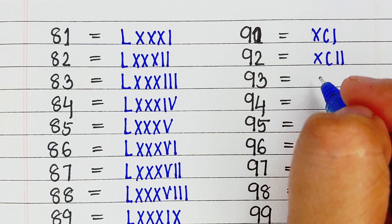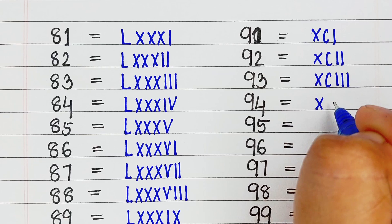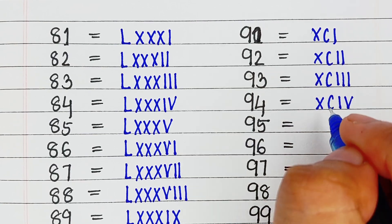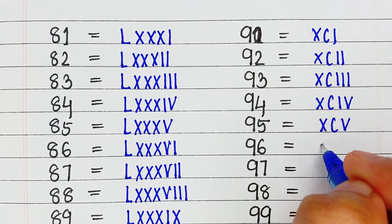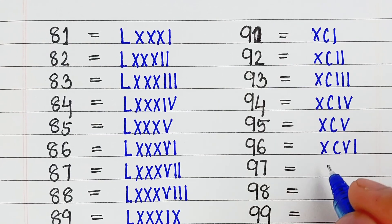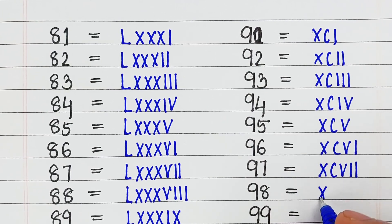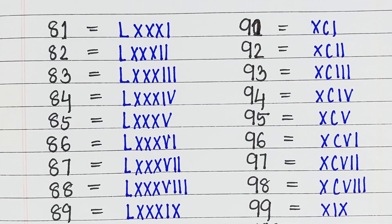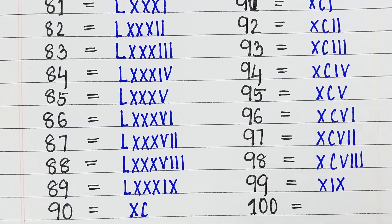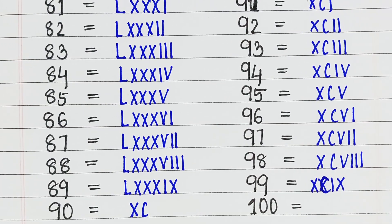Next is 91, it is written as XCI. Next is 92, it is written as XCII. Next is 93, it is written as XCIII. Next is 94, it is written as XCIV. Next is 95, it is written as XCV. Next is 96, it is written as XCVI. Next is 97, it is written as XCVII. Next is 98, it is written as XCVIII. Next is 99, it is written as XCIX.